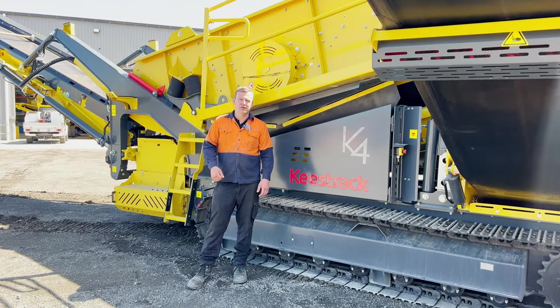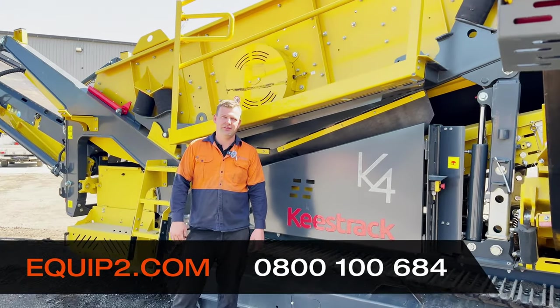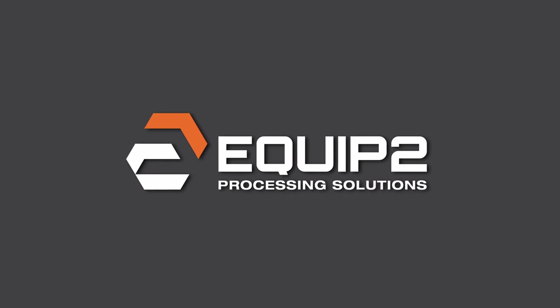And that is how you do your weekly checks on your K4 and K5 machine. Thank you.